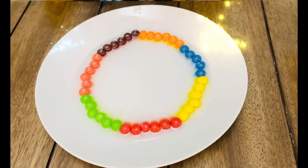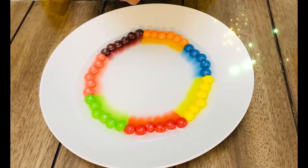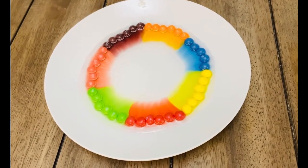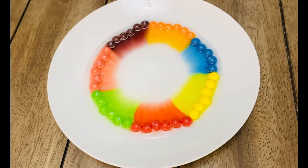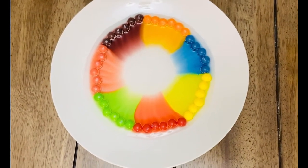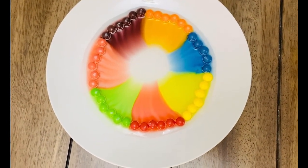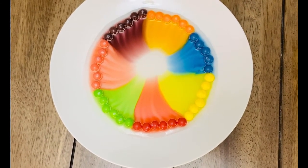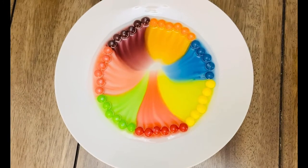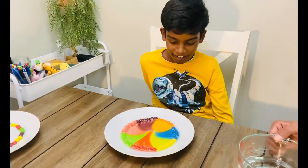Oh, I see it! I see it! It looks like a sun. Oh my god! I wonder what happens if you put one in the middle.